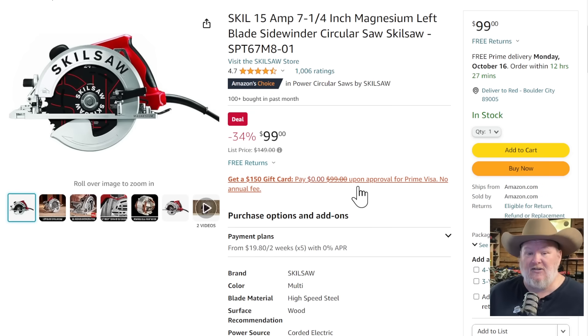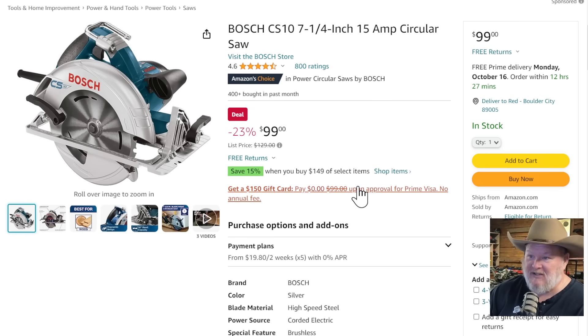Next up, of course, you've got to talk about circular saws. This is a fantastic circular saw — normally $150, it's $100. Skill saw was so ubiquitous it became the generic name, the way people call copiers Xerox or tissues Kleenex. At $100, this thing is ridiculously cheap. Magnesium frame, ultra-light, ultra-strong. Here's the thing I don't like — it's left-facing, and I'm an old dog who doesn't like to learn new tricks. I get it — it should be better for visibility — but I just don't like it. It's a great saw though.